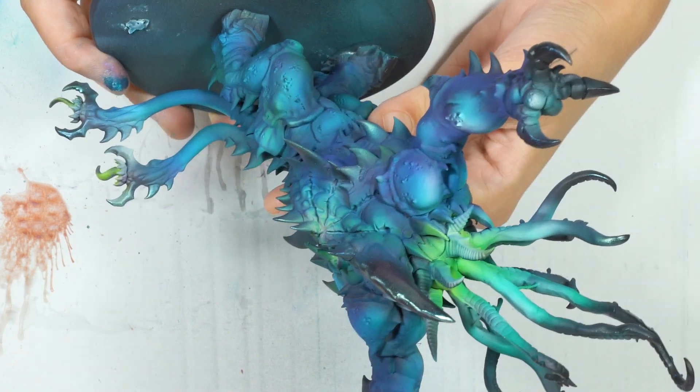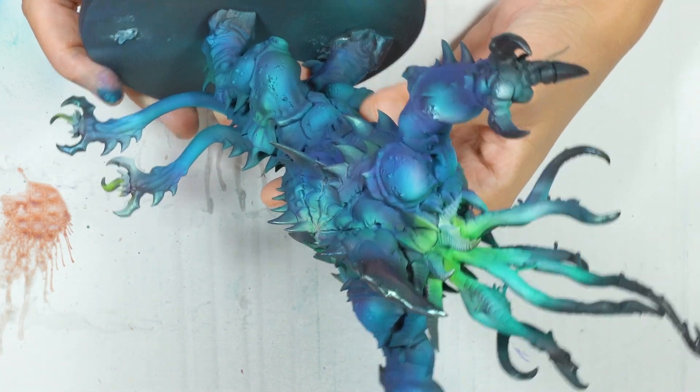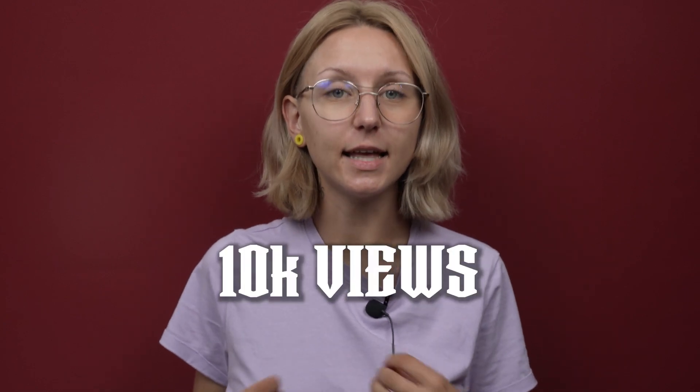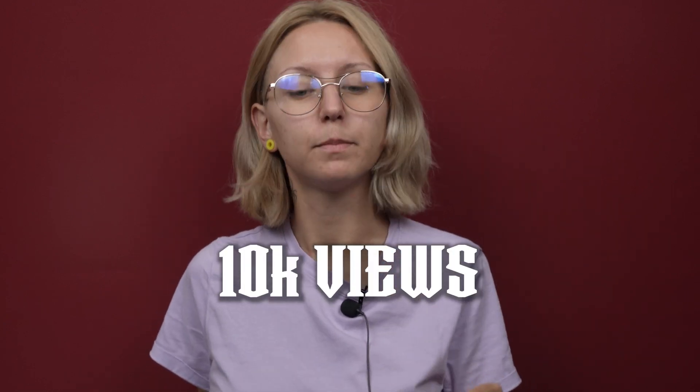So this is how it looks — it has different colors, and here it's a bit green, and here it's shiny. The airbrush is not necessary, but it makes all the work with the oil paints much easier. If we get at least 10,000 views under this video, we will paint the big model without an airbrush. So don't be shy — share and comment this video. Next, let's see Barbara and her oil painting craft on the beast.